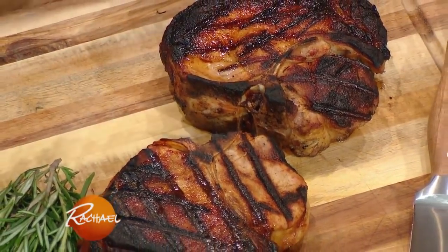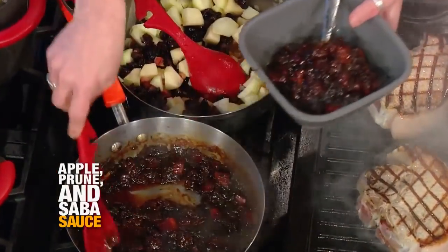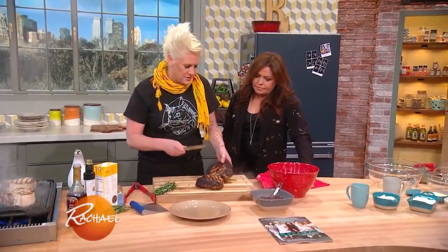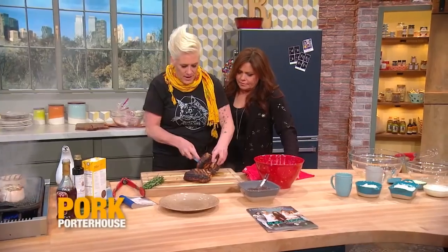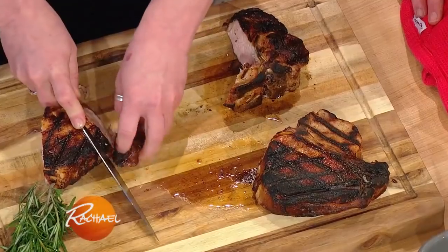We're just letting them rest to let the juices redistribute and let all that deliciousness happen. So then we have our super yummy chutney sauce - apple and prune with a little rosemary and bacon in there. Let's just cut right off these big fat bones and slice them up. Look at that - beautifully pink and juicy in the middle. And I just slice it up beautifully. There we go. Wow.